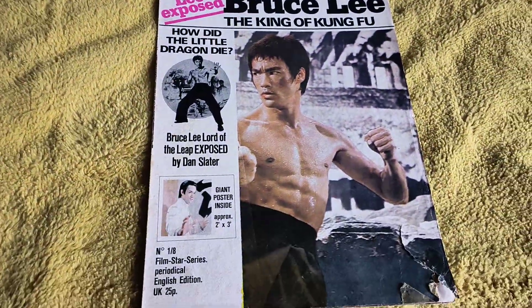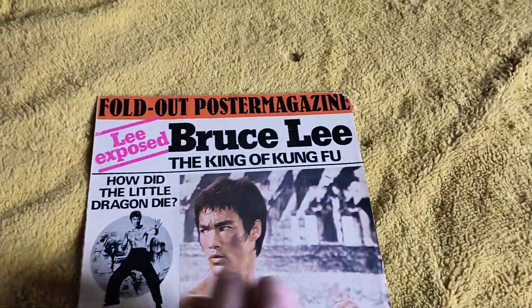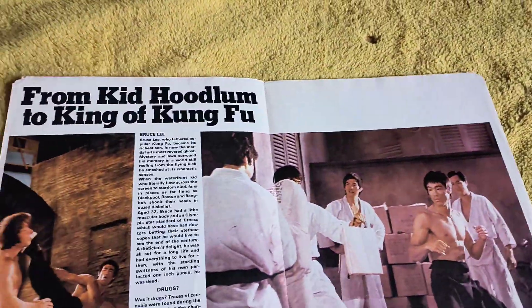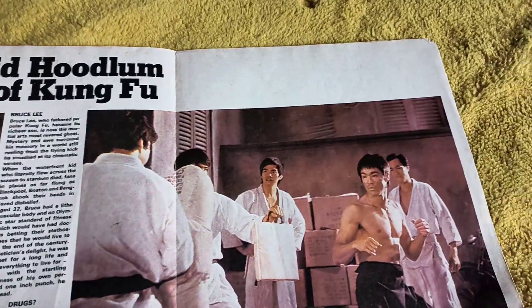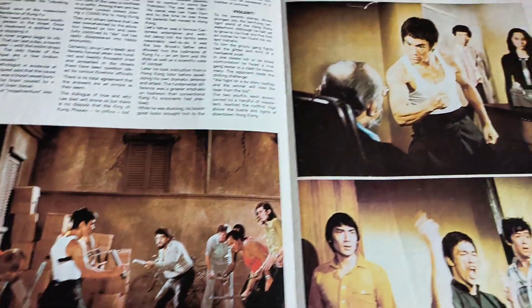I've had this since the 70s. Look at the price - 25p. I got this off a friend of mine. This magazine has been up on my wall, as you can see by the tape marks, but I couldn't have it any other way. I loved these magazines back in the day, and I still love them to this day.